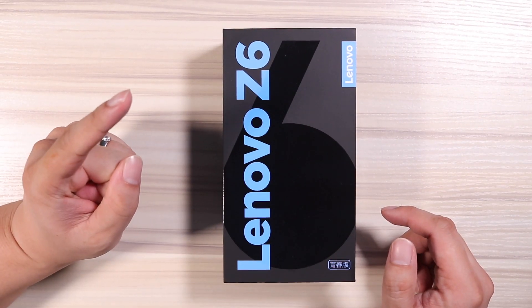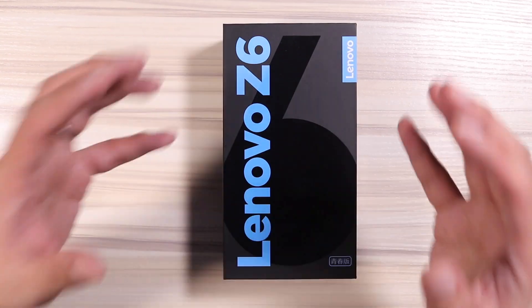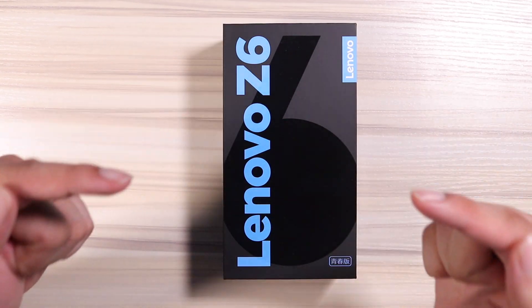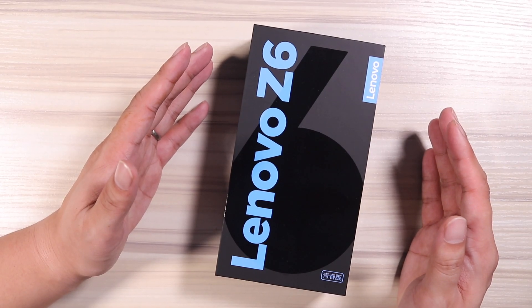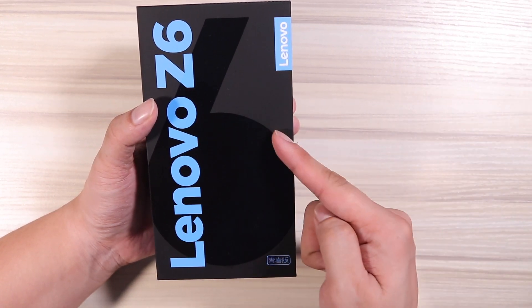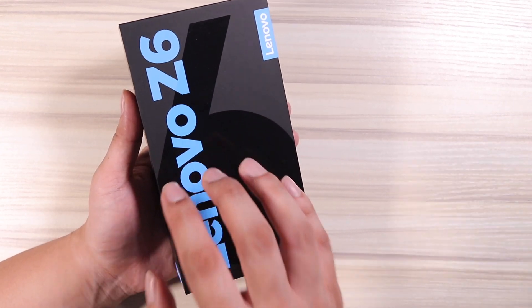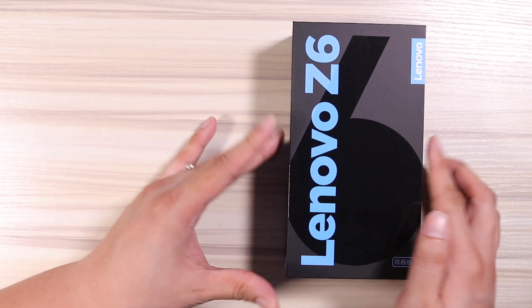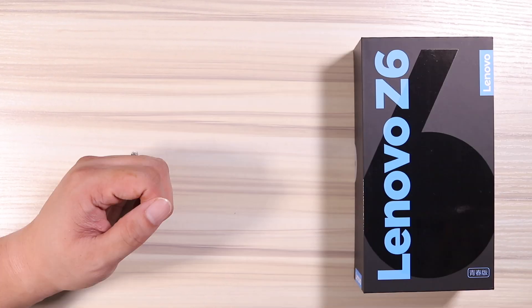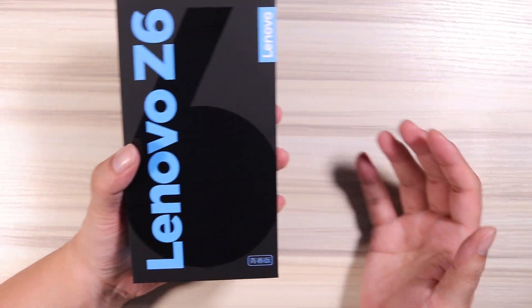When I saw the specs I was intrigued, but when I saw the price I was like, oh my god, how was this possible? I'm gonna straight tell you right now, there is no Xiaomi phone or Realme phone that can match the value that this phone provides, and I'm pretty sure after watching this video you will be as blown away as I am. My excitement level has gone so high right now. Let me just get straight to it — let the unboxing begin.